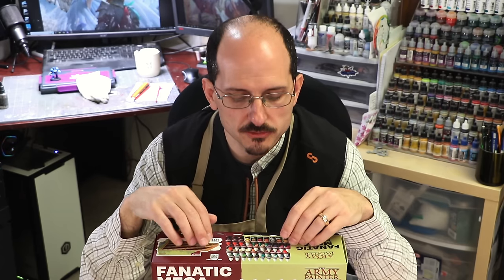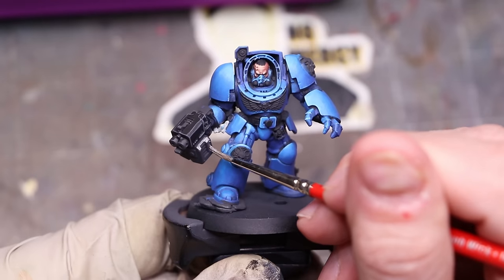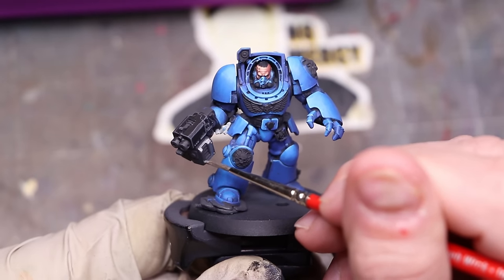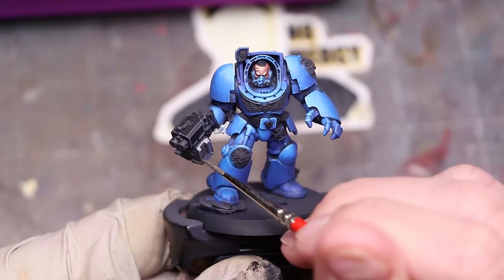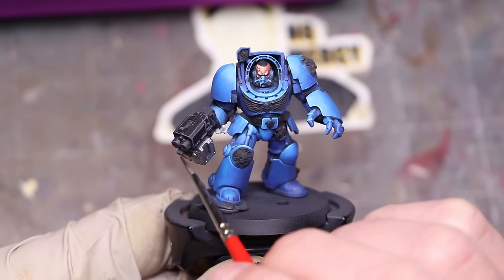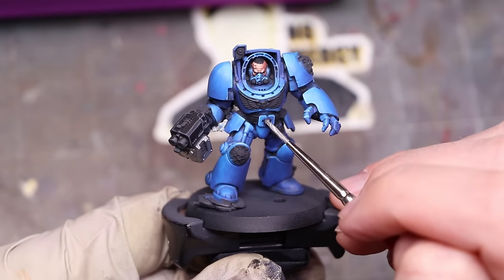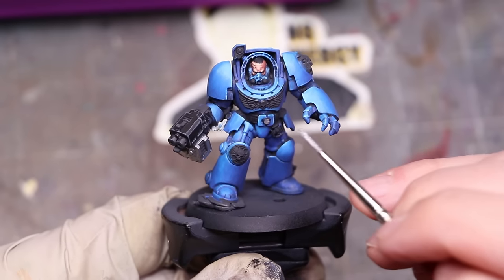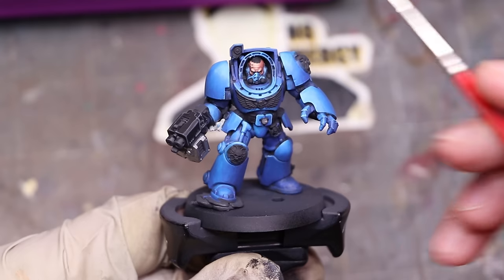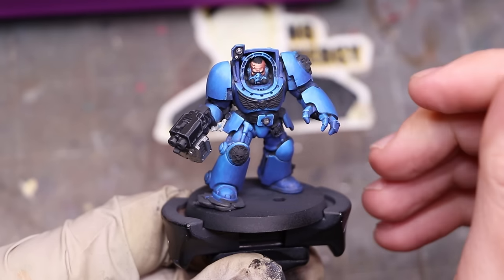Our next test is metallics. There are only three metallics in this box: a bronze, a steel, and a gold. I tested the steel and the gold on this terminator. I recently tested the SpeedPaint 2.0 metals and found those to be a real pleasure to work with. These are a little gummier, a little thicker — more like traditional miniature paints. I found their opacity quite nice. I put both of these over straight black with no challenge — good coverage in one layer.